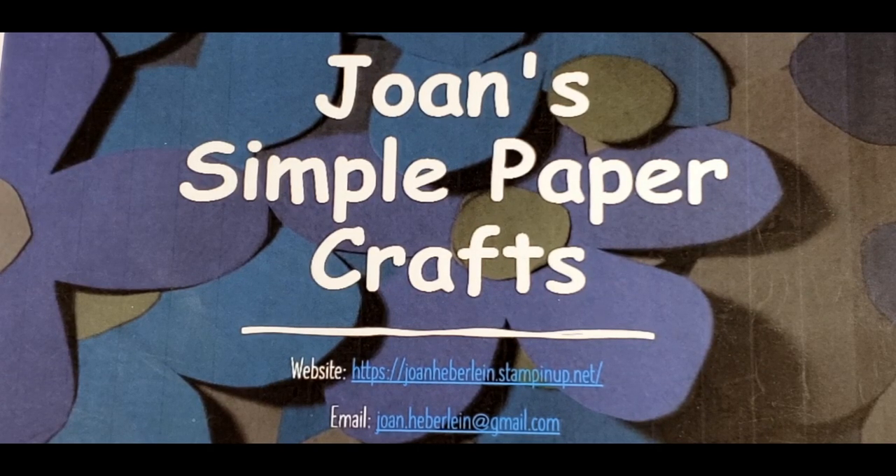Hello! Welcome to Joan's Simple Paper Crafts. My name is Joan Heberlein and today is Wednesday, April 28th. I pre-recorded this video for you too. If you're new here, I'm so excited to meet you. I want to thank you for stopping by, and if you're a returning guest, welcome back.